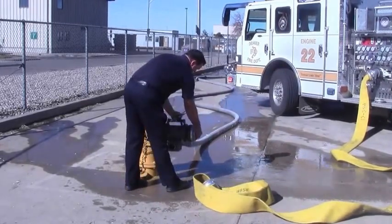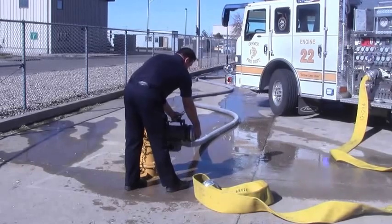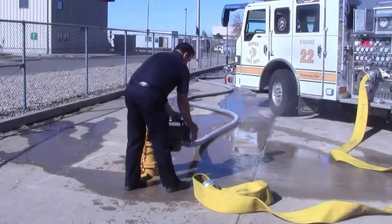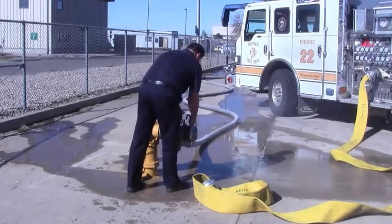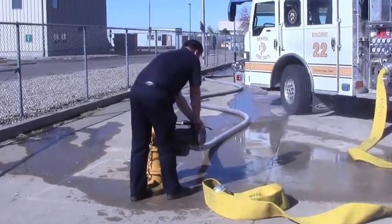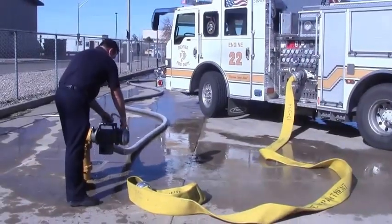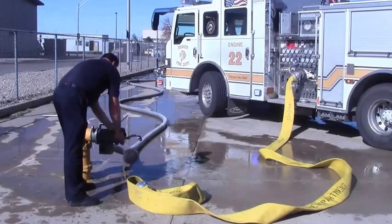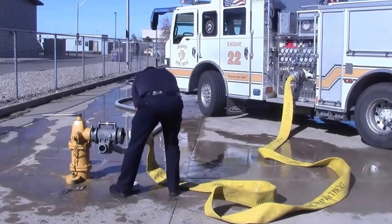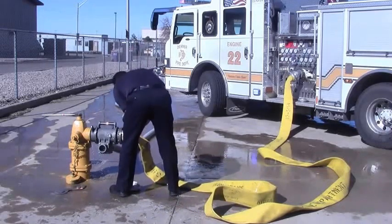Also, as a lot of people know, these hydrants do tend to leak a little, which causes pressure on that storage cap. It's a really good idea to put a little relief valve on the outside of that to take some of that pressure off. So the engineer takes that cap off.